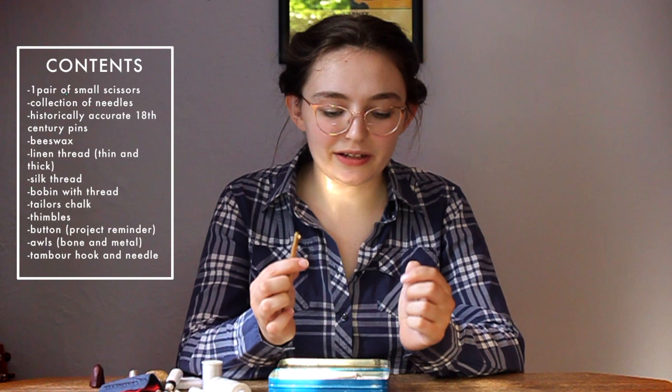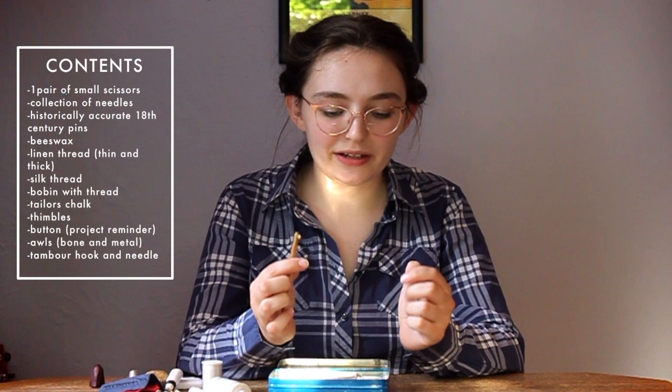That's everything that's in my sewing box. I hope you enjoyed this video, and I'd love to hear what you keep in your sewing box and what you think is essential. Thank you for watching, thank you to Ollie for filming and editing, and have a nice day. Bye!